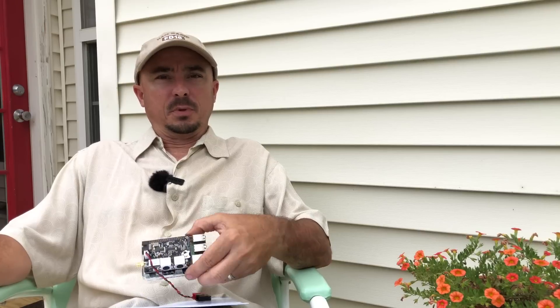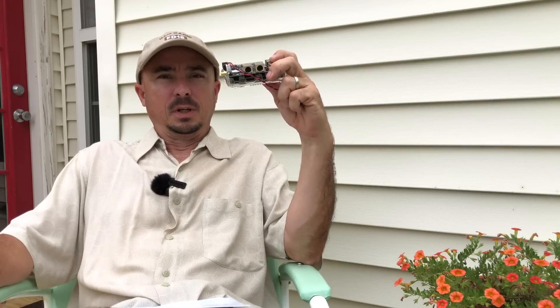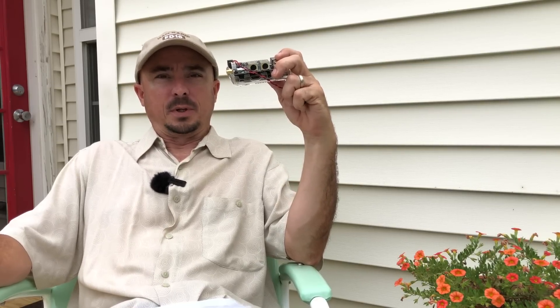Welcome back guys. This is Jason, KM4ACK. Today I wanted to take a few minutes and go over my initial impressions of the Draws hat for the Raspberry Pi. Stick around and we'll get right to it.